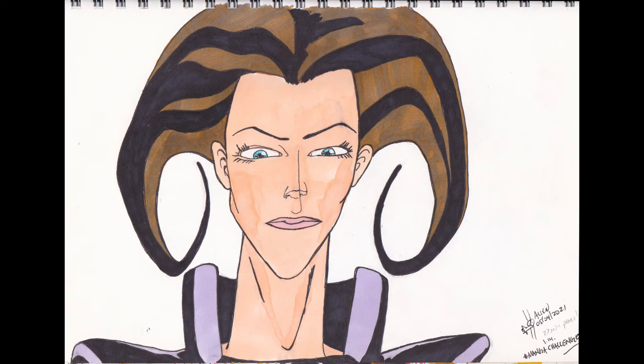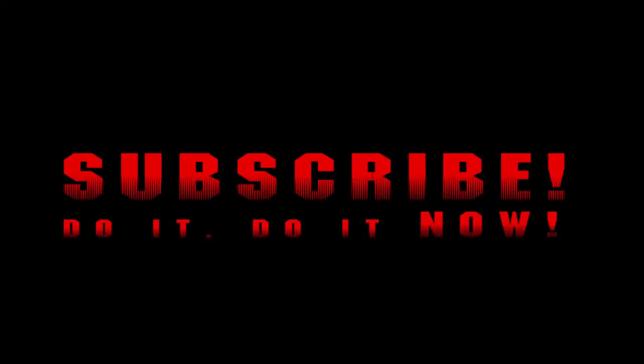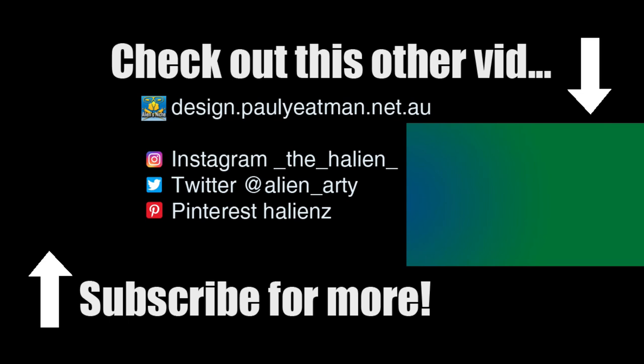Anywho, if you found this interesting, informative, or entertaining, you got ideas for your own sketchbook, or anything like that — subscribe, like and share. Until next time, you have been watching Drawing Stuff with me, Paul Yateman. Ciao, take care and happy drawing!